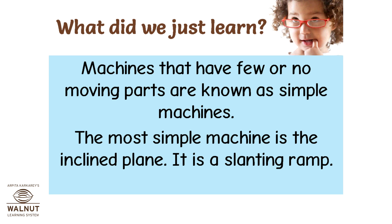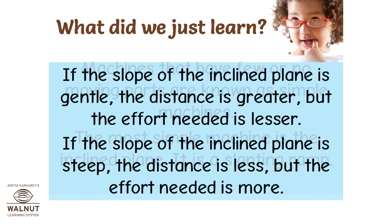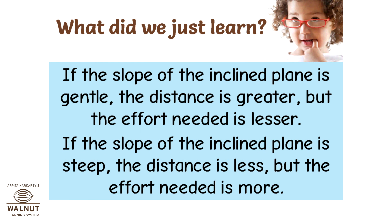What did we just learn? Machines that have few or no moving parts are known as simple machines. The most simple machine is the inclined plane. It is a slanting ramp. If the slope of the inclined plane is gentle, the distance is greater, but the effort needed is lesser.